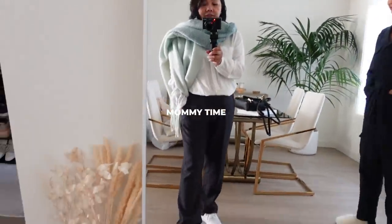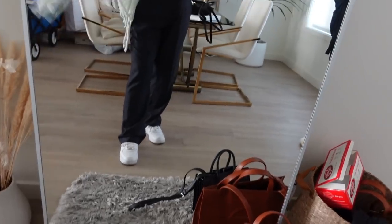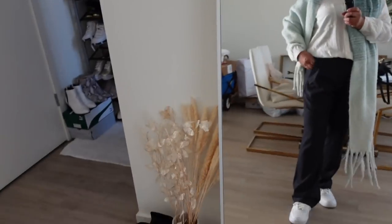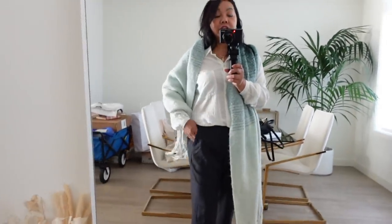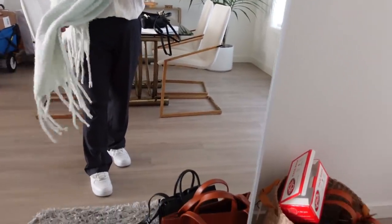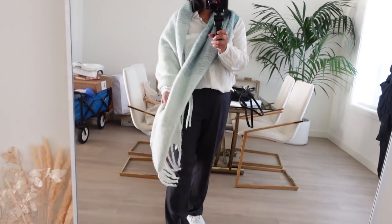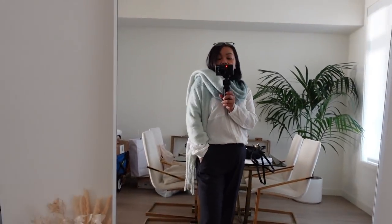I'm wearing my white Air Force Ones and then — what do you call this — slacks. White t-shirt. Slacks, yeah. Slacks and a white button-up shirt. I was wearing a sweater earlier, but I think I'm going to be too hot in the car because my daughter is always cold. So what I'm gonna do is wear my scarf, and then if it gets too hot, I'm just gonna take it off. So that's it.